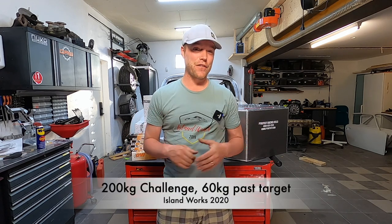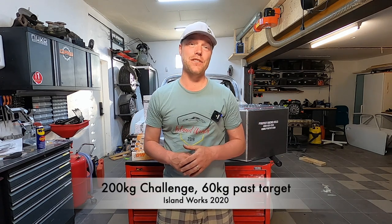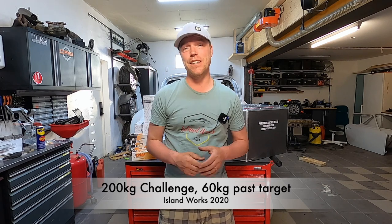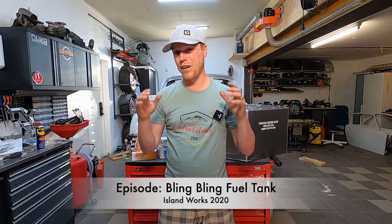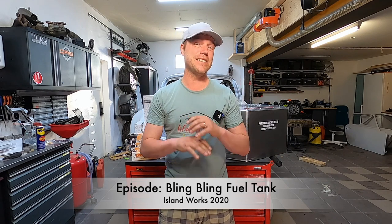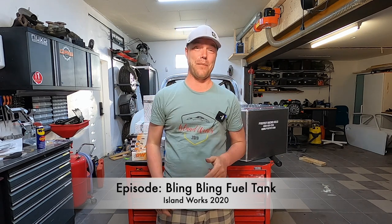This is a 200 kilo challenge where I'm trying to find weight and strip it out of my 964 to make it my dream racer. We have so far found 260 kilos, and this time around we're going to go after the fuel tank — meaning this is bling bling fuel tank time.